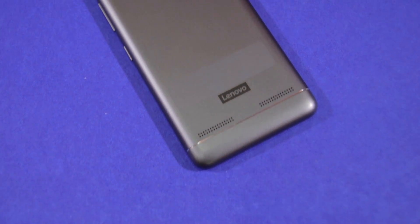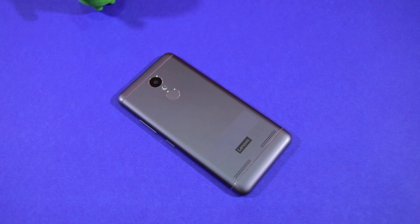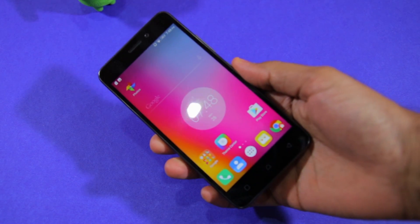Namaste guys, Rajesh here for Namaste Tech. In this video, I'm going to show you how you can lock and unlock applications using the fingerprint scanner on the Lenovo K6 Power and the K6 Note.